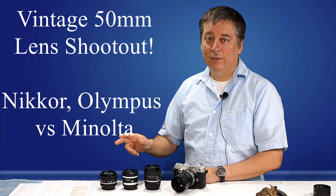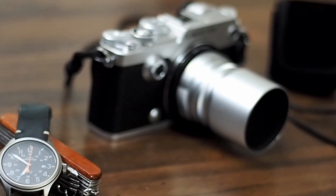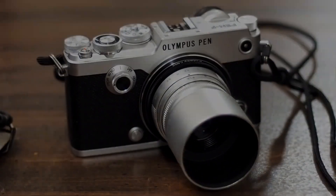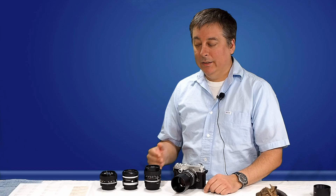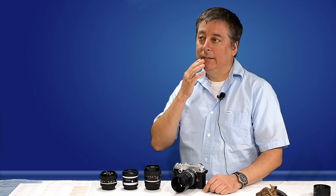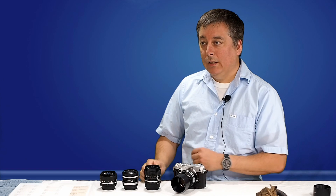Today I'm going to compare four vintage 50mm prime lenses that you can adapt to the Pen-F. Over time I've collected several, maybe a dozen 50mm lenses in my photography career, and I've kind of narrowed it down to these four that I use pretty regularly.